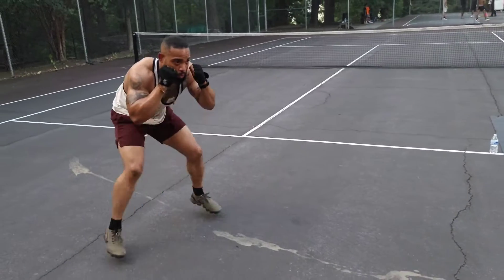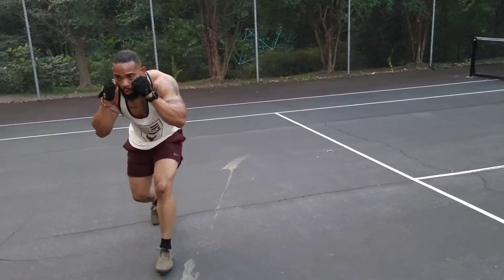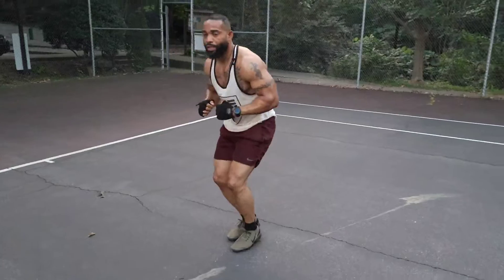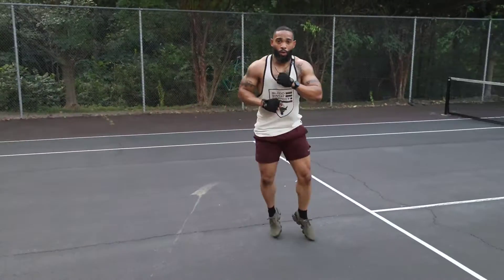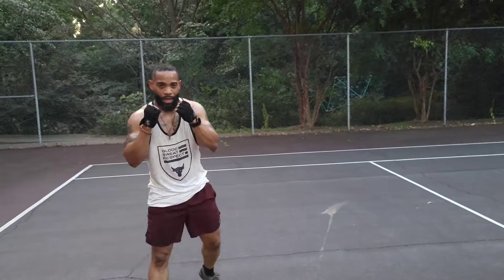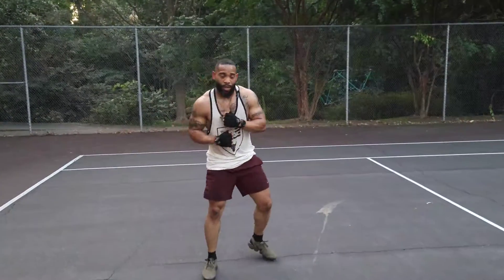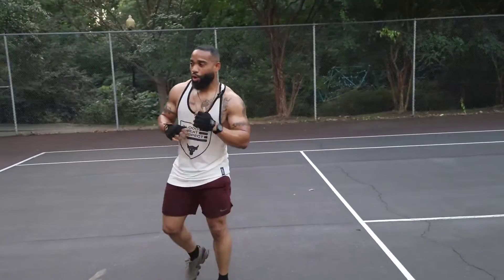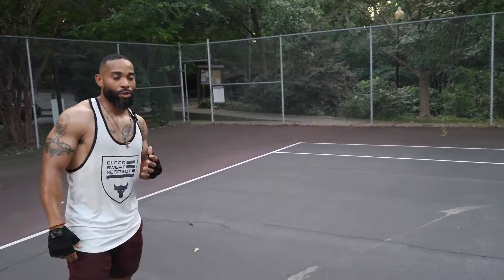Just like Sugar Ray Leonard and Muhammad Ali — you need to be quick on your feet. You come up out of it; they call it the peek-a-boo. You're protecting yourself, you come out, peek-a-boo, strike, come back into the defensive, and then you strike again. Just work around the shadow box. I promise you, it's a great tool to elevate your heart rate so you can teach yourself how to stay poised and calm when winded.